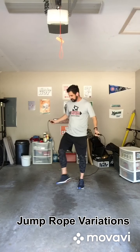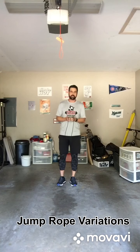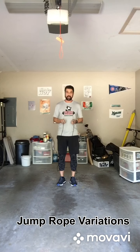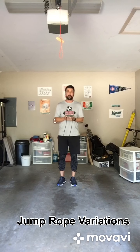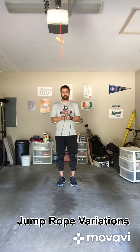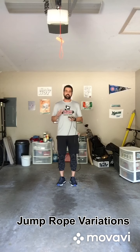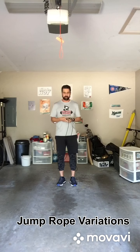Starting off with basic movements — the cues I like to tell people when I coach them through jump roping, which I had to learn myself. You want to listen for the rope to strike the ground. When it strikes the ground, most of the action should be in your ankles. You're not trying to jump as high as you can; you just want to leave the ground a little bit.